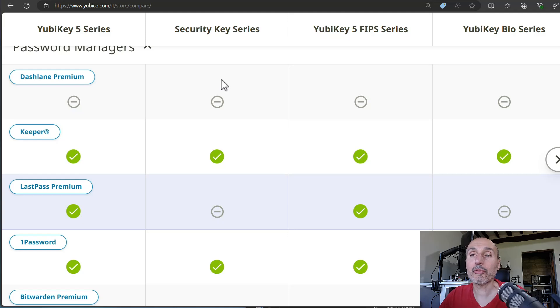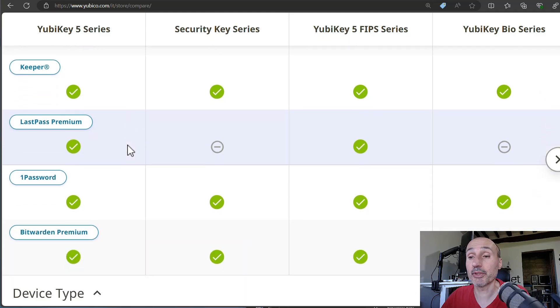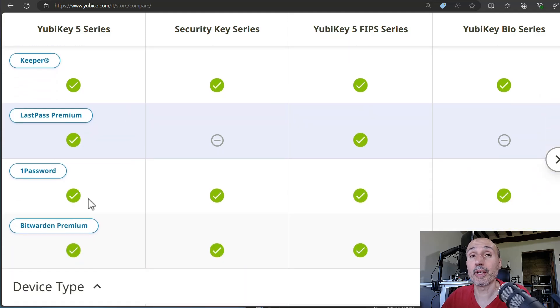For password managers, you can use Keeper with the Security Key series. LastPass Premium is not supported with the Security Key series — I don't know why. But 1Password and Bitwarden, the two most common password managers, are both supported with the YubiKey 5 and the Security Key series. So even in this area, you can live with a Security Key without any problem.